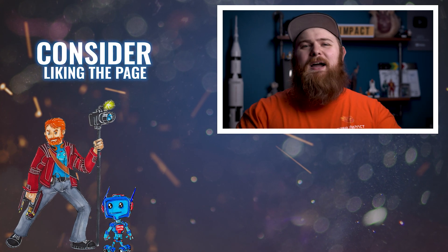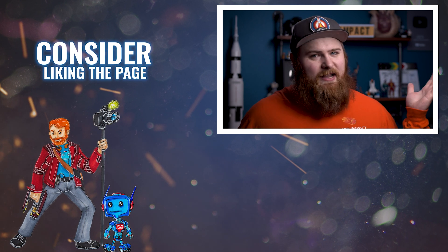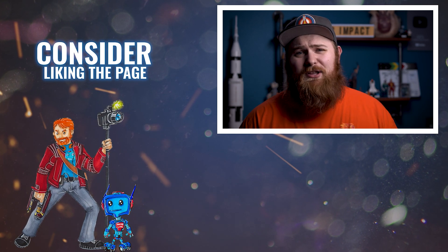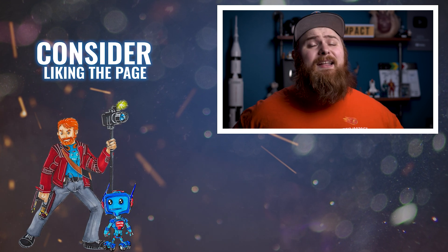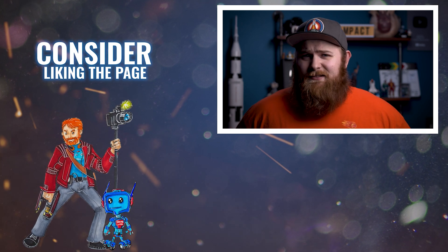If you have any questions, or I left something out, or you just want to start a conversation, leave a comment below. I read every single comment and I'm more than happy to help. Consider subscribing — I'd really appreciate it. Thank you so much for watching and I'll see you in the next video. Now go out there and make some awesome stuff. See you later.